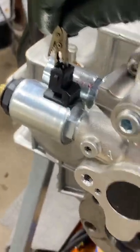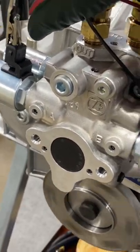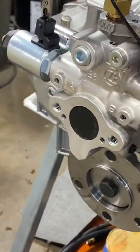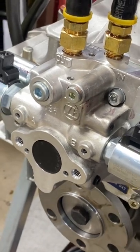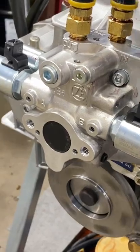We'll put power to this one and it should go one way. So that turns right hand. Let's do the other way — and she goes the other way. How about that?